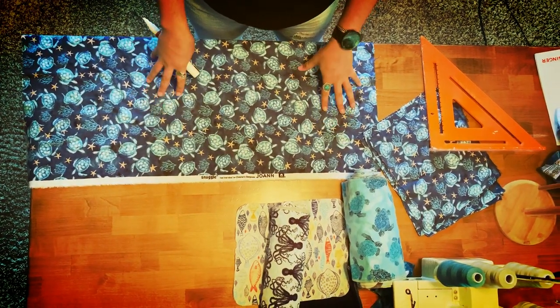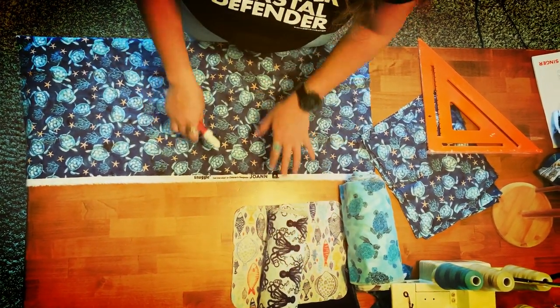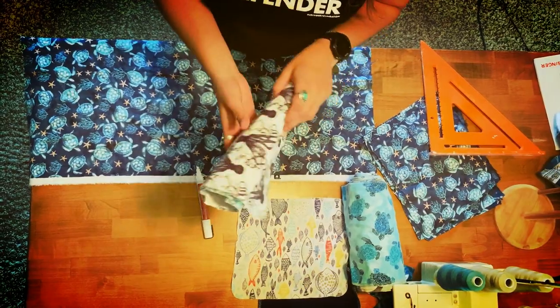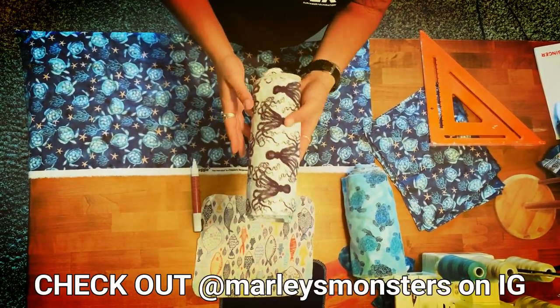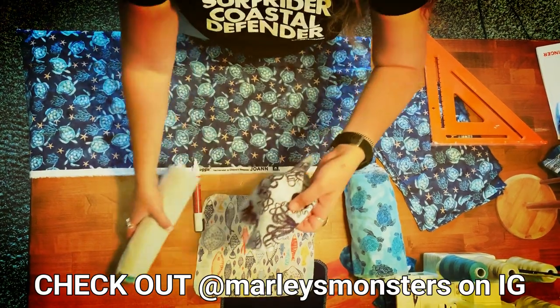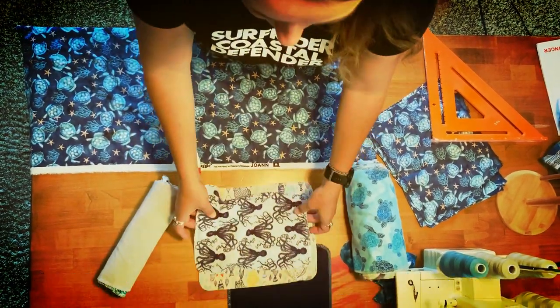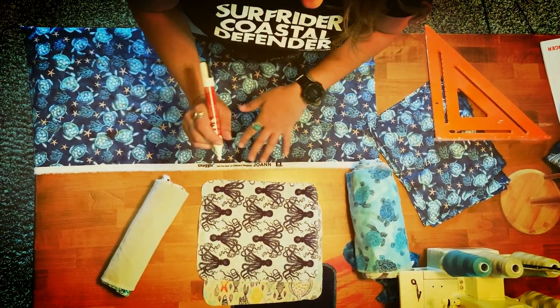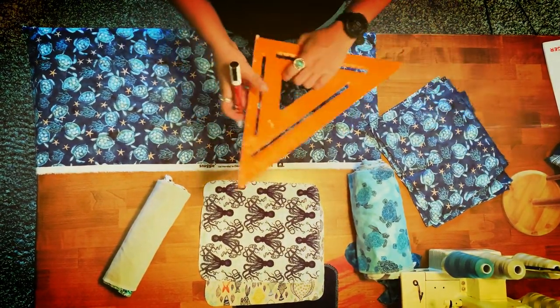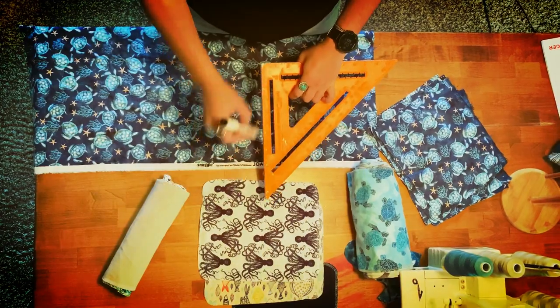I got mine from an Etsy shop and I'm basing my template off of these. These right here are actually from a company called Marley's Monsters. I purchased these and used the dimensions — they're about 10 and 3 quarters by 9 and 1 quarter. I use this to measure those out and I've just got a chalk pen to mark them out.